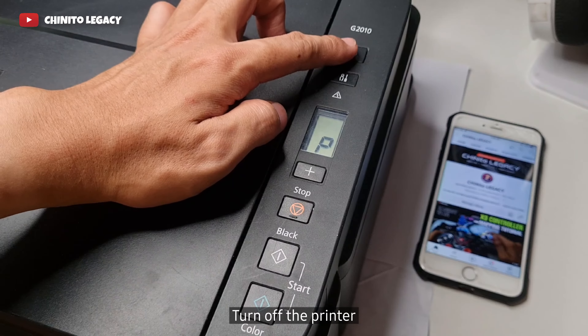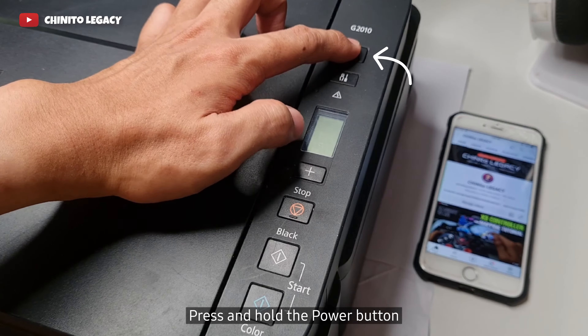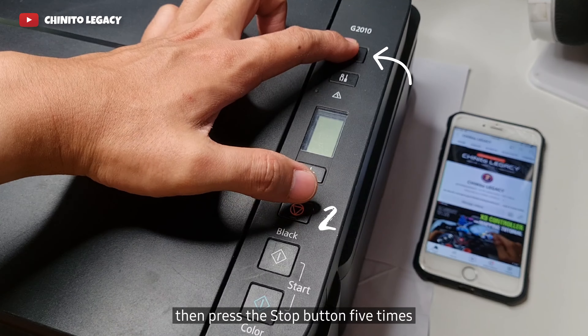Step 1: Turn off the printer. Step 2: Press and hold the power button, then press the stop button 5 times.